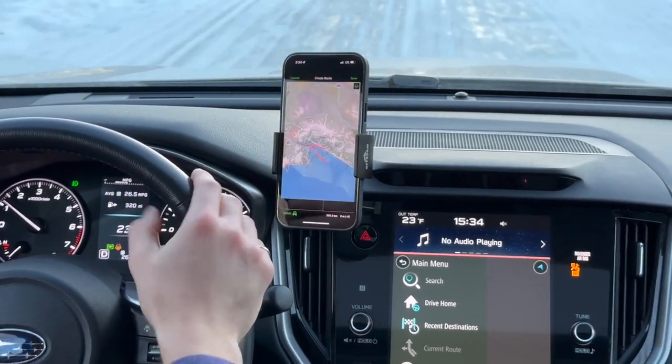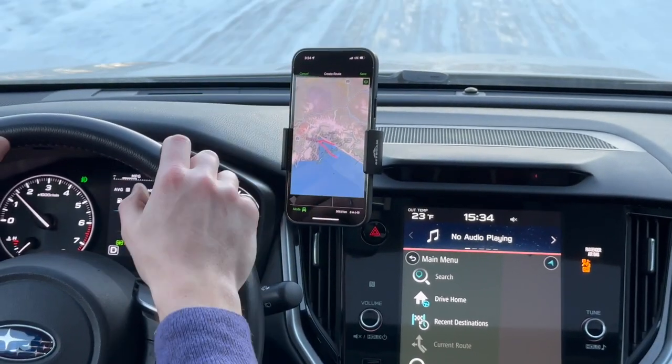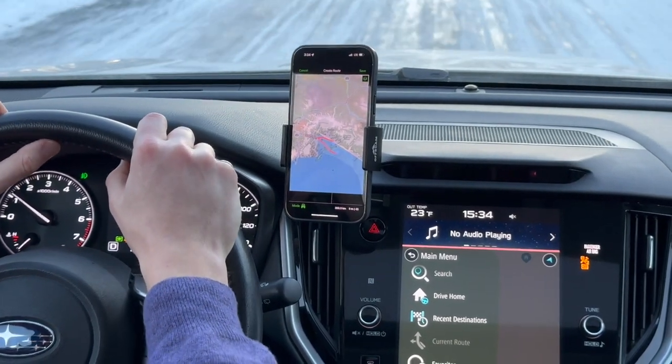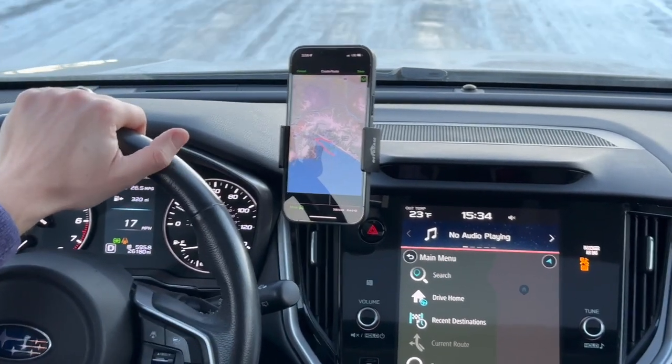If somebody wants to do a video call with me, this phone is pointing right at me and they're able to see me, and I can still be focused on the road. I don't have to take my hands off the wheel to take a call. And with that, this brings the test drive to an end.